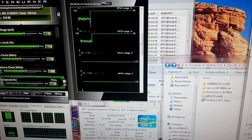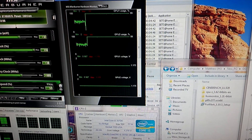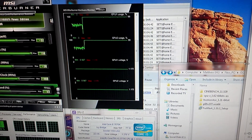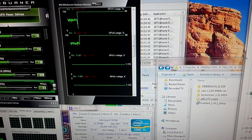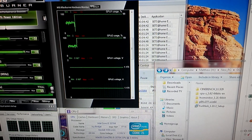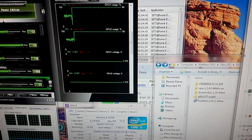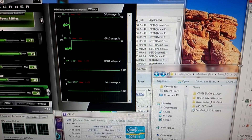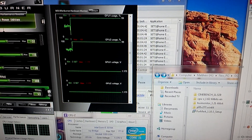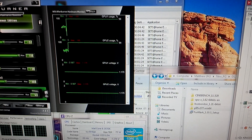I'm currently using an SSD for my boot drive, and it starts up from the time I push the power button until I can load my browser in about 6 seconds, so it's very fast. For a complete restart it takes a total of about 15 seconds.